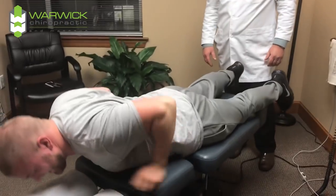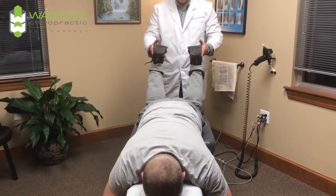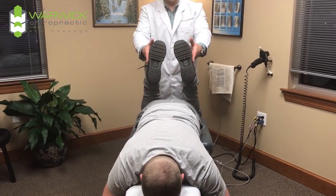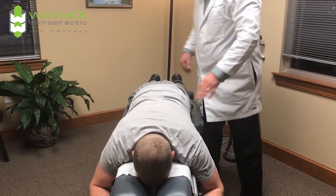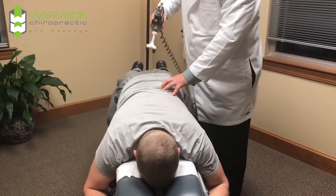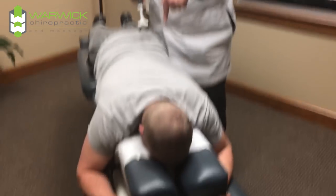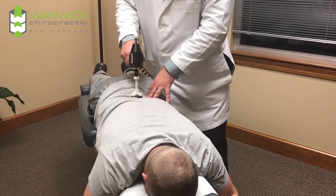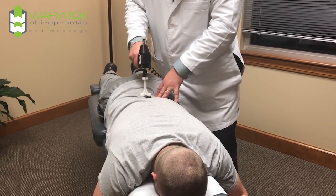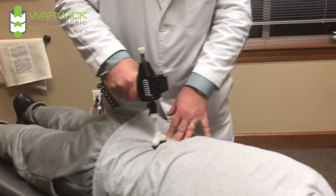Both legs are even now. Feel the difference in how your knee bends. Yeah, a little bit more motion in there. Did you hear that? What did you say? That felt so good. So we're right at L3-L4 — part of this is the nerve supply to the lower leg and knee area.